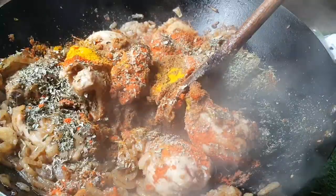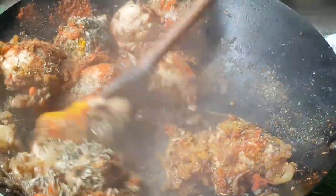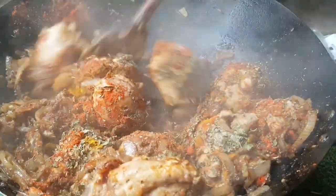Bring that back to the heat, give it a good stir, and make sure all your spices have dissolved. We'll come back shortly.